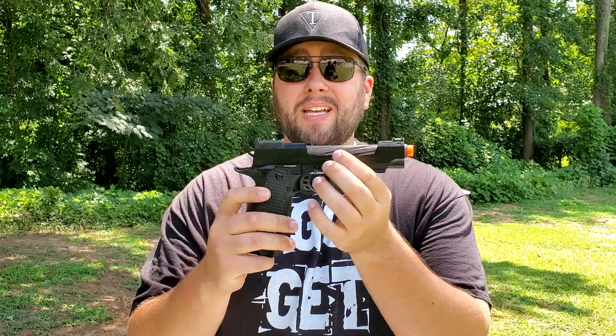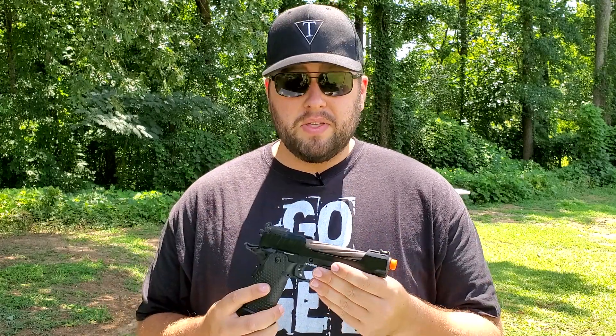So the Jag Arms Hi-Capa - really not a bad gun. I really like the way it looks and the build was nice. But as you saw, we did have a few malfunctions with the slide not cycling all the way back and grabbing the next BB. We tried a couple different mags and it got a little better, but it still happened once or twice throughout the magazine. The FPS was on point though - about 324 dropping down to 315 over those 10 shots - well within the range of what a pistol should be. These are only $100, so that's a really good price point.